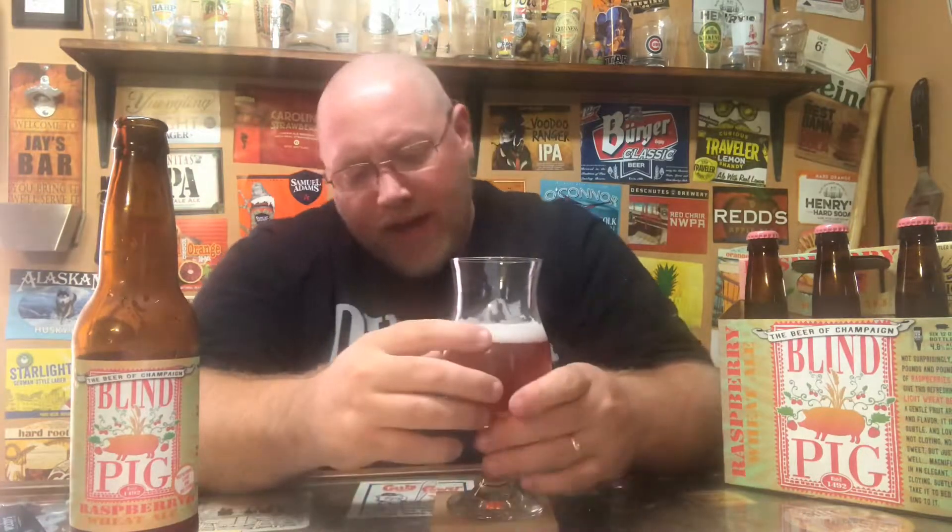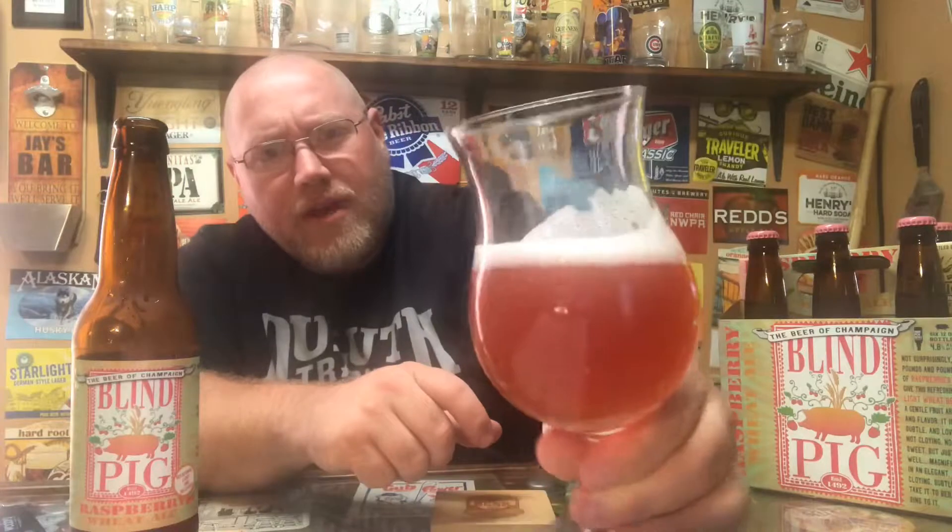You can smell the raspberry right away. I had this on draft the first time and it was outstanding on draft. In the bottle, it's not quite as good as on draft in my opinion, but there's good lacing — a nice white with almost a pink tint to the lace. As far as aroma goes, it's a raspberry, weedy earthiness — lots of raspberry. Let's go ahead and get a drink on this.